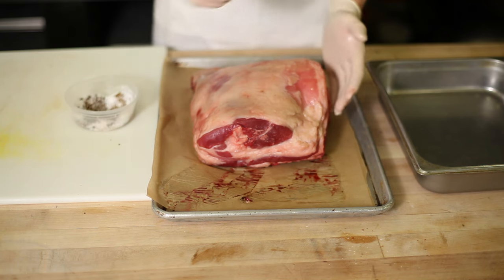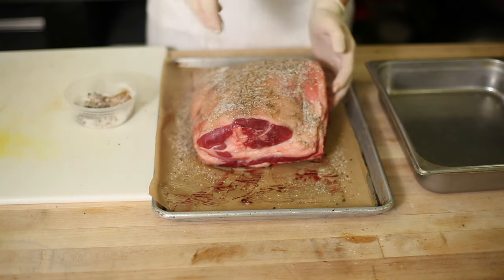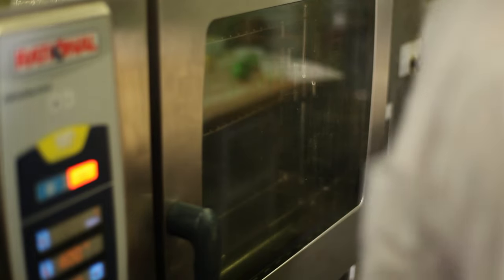We're going to season it with a mixture of ground cumin, cracked black pepper, and salt. Then we'll place it into a roasting tray. Allow it to roast at 400 degrees uncovered for 40 minutes.